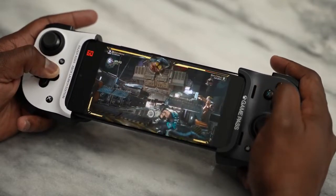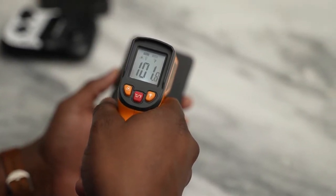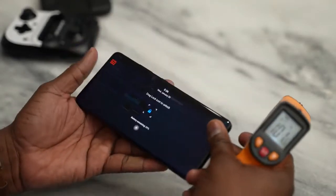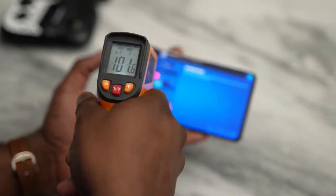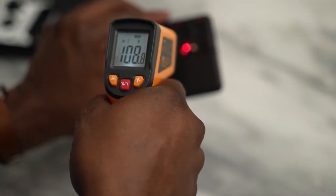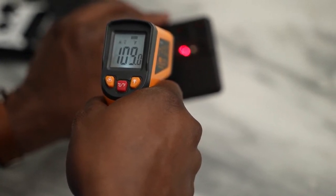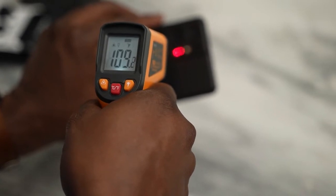The main thing we care about is temperatures. When gaming on and off over a period of time, my maximum temperatures were around 102 to 103 degrees. When gaming consistently through heavy, intense sessions, I pushed up to 109 degrees — probably the hottest I've seen for any Samsung device. So that is something to take note of, especially if you plan to do a lot of heavy gaming on this device.